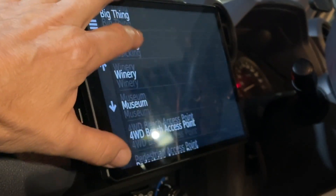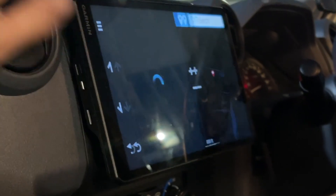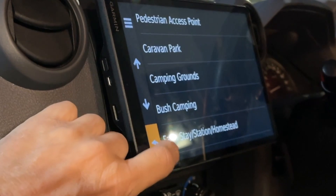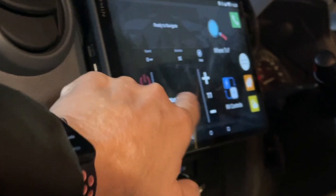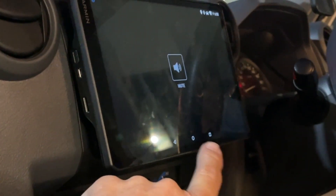We'll go all categories — we're getting the hang of this now. Come down here to camping grounds, bush camping — select bush camping, it comes up straight away. And we even have TripAdvisor here. So if you're in the city and you want to go off and get a restaurant, it's all there. And then we've got the Fusion sound connected here with the iPhone connected in.